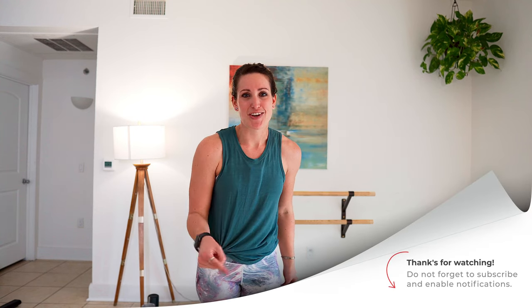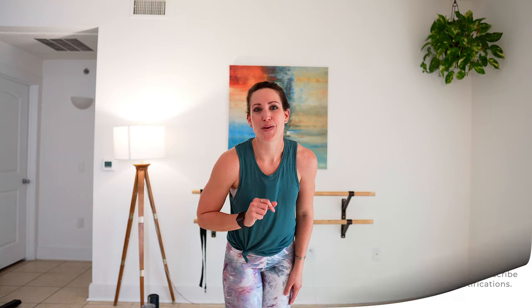If you're new to the channel, this is where we do home workouts like this with minimal equipment. Go ahead and subscribe right now, make sure your bell notifications are on so that you can join me here. New videos are loaded every week — see you next time.